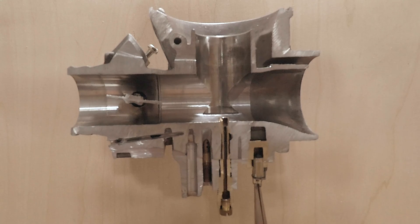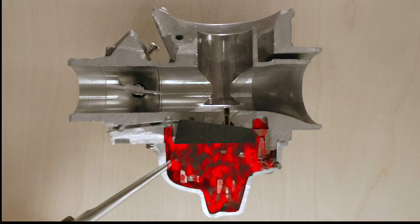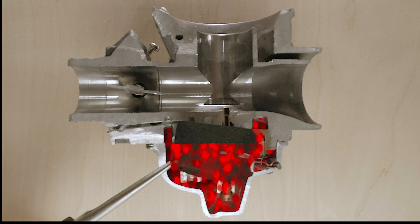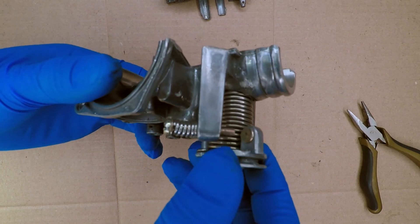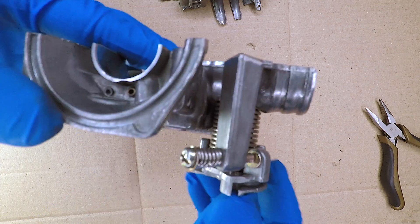The gas enters the carburetor through the fuel inlet valve. This valve is controlled by the float. When the fuel is low, the float sinks and opens the valve, letting more gas in. When you twist the throttle, a throttle plate opens and lets more air into the carburetor. Notice that even when the throttle is closed, the throttle valve — also called the butterfly valve — is not sealed. Some air will always get past it. This allows the engine to idle.